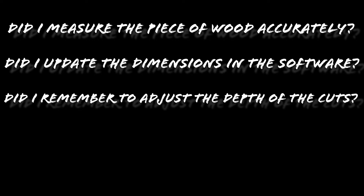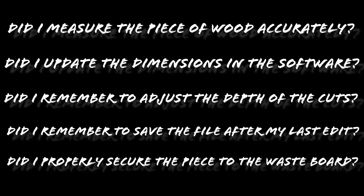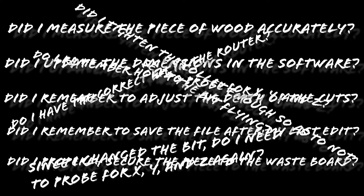I tried really hard to learn as much about the CNC and Carbide Create as I could before the CNC came. I really wanted to hit the ground running. But since I had no previous experience with a CNC or design software, there was a lot to learn. Before each cut, I had a load of questions going through my mind: Did I measure the piece of wood accurately? Did I update the dimensions in the software? Did I remember to adjust the depth of the cuts? Did I remember to save the file after my last edit? Did I properly secure the piece to the waste board? Do I have the correct bit in the router? Did I tighten the collet sufficiently so as to not send the bit flying? Do I remember how to probe for X, Y, and Z? Since I changed the bit, do I need to probe for X, Y, and Z again? Eventually, I just had to hit the play button and hope for the best.